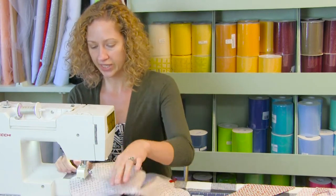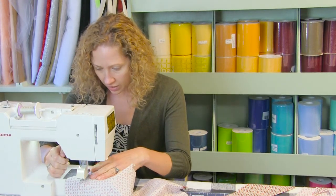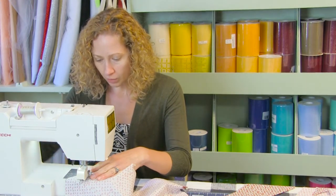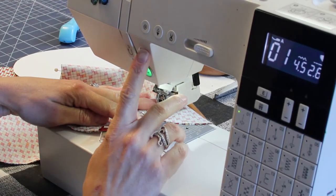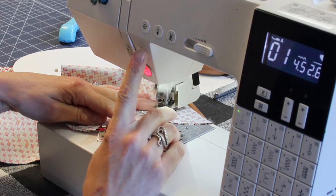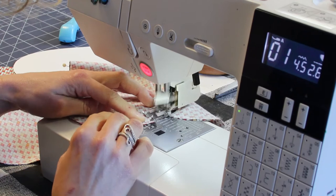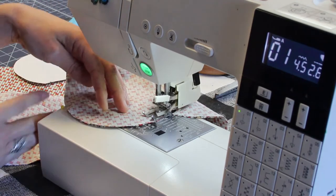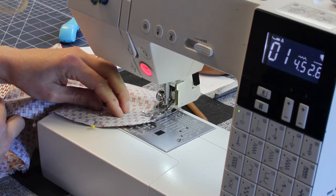We are using a three eighths seam allowance. Make sure your needle goes down right where we made our mark — that is where we are starting. Go ahead and start, backstitch several times. The ends of these pillows are going to get a lot of abuse. Follow the edges and keep sewing.